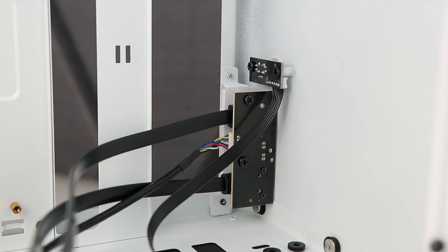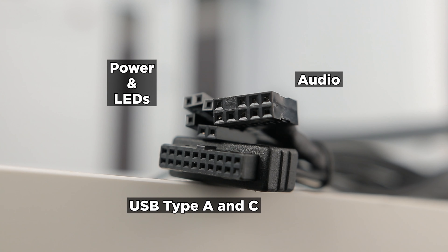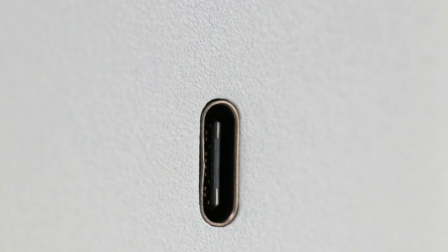It's worth noting that both USB ports terminate at the same 3.2 Gen 1 connector. There's no specific Type-C 3.2 Gen 2 connector or similar for that Type-C port, so you won't be getting the fastest data rates out of your super-fast Type-C devices if that's something very important to you.